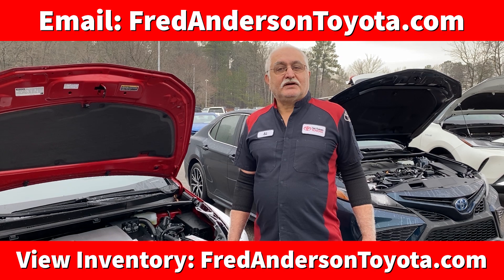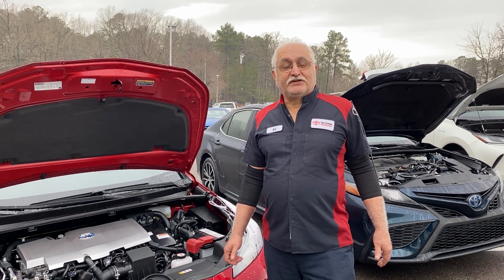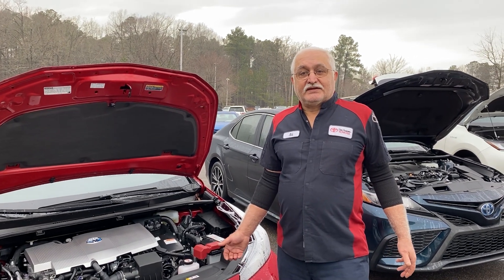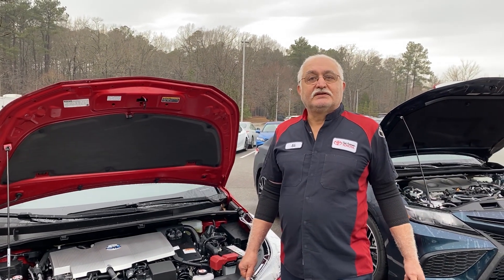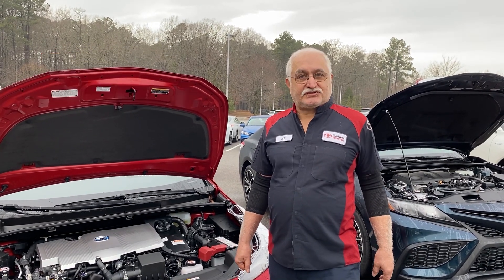Thank you for watching. I hope we have demystified some of this stuff. I've been working on this for 20-plus years and feel perfectly comfortable with it, and I hope we've made it easy for you to understand how some of this works. If you have any questions, please send us a question here and we'll answer you.